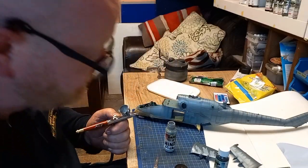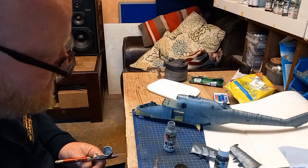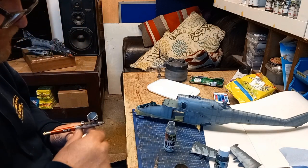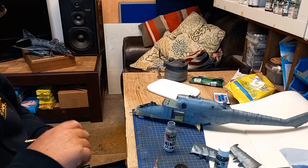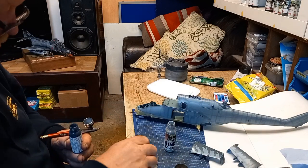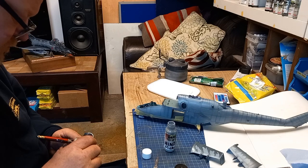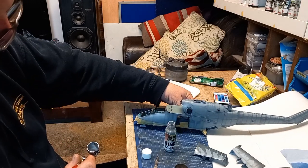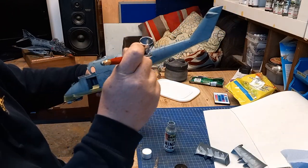With my deft hand — I'm not trying to brag — I'm literally so steady it's like I've got angels' fingers. I can paint 1/48 seat belts with my Harder airbrush; such is its precision and the control I have with my finger. That's not bragging, it's just how it is. Some people are good at racing cars, some people are good at fishing — I'm good with airbrushes, that's what I do.